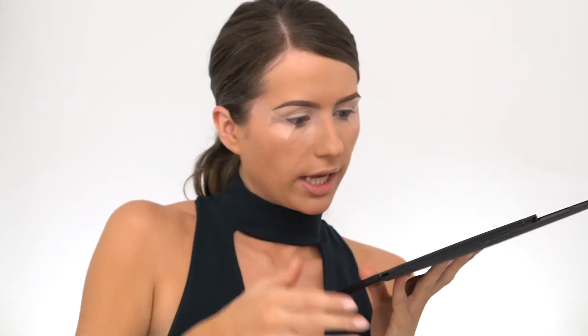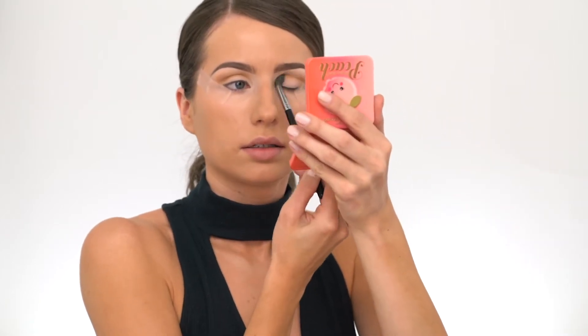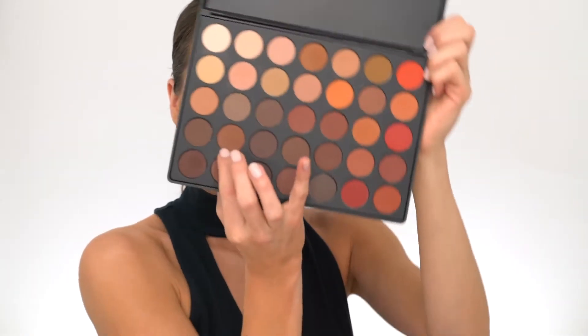Make sure the tape has an even arch on both sides so the wing will be even as well. Now I'm grabbing my Morphe 35OM palette and taking a contouring color — a bronzy light shade. I want to create a nice contour to my eye, very gently using back and forth motions, placing the eyeshadow onto my crease. I like to place my brush at an angle to create a very diffused effect — it's going to make it more smoky and sexy.